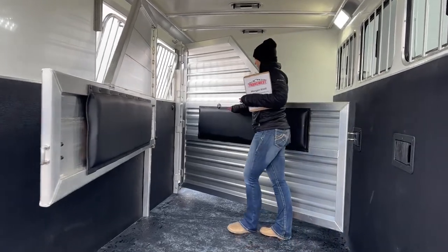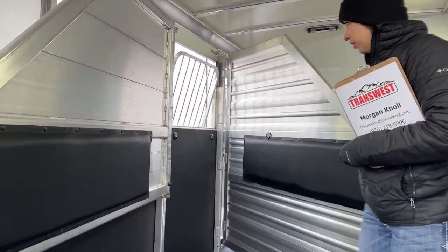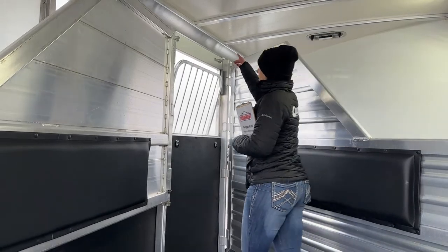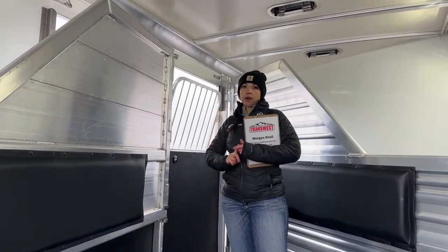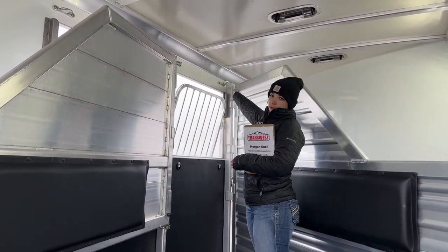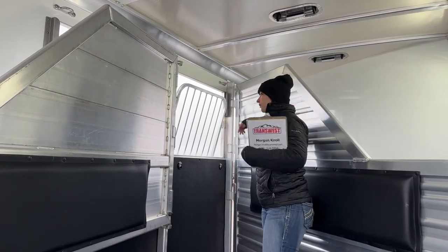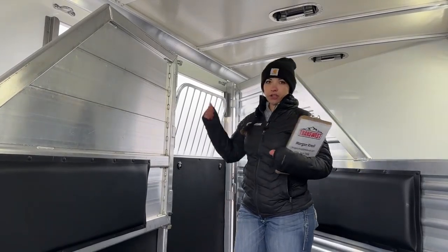Each stall is equipped with D-rings — there are three of them — giving you the capability of putting a triangle feed bag in these stalls. Cimarron also does two ties in each stall. When I load my horses, I'll put the hay bag on one side and tie on the other. That makes life a whole lot easier instead of having to reach all the way across a horse's head with the potential of them getting scared and backing out.